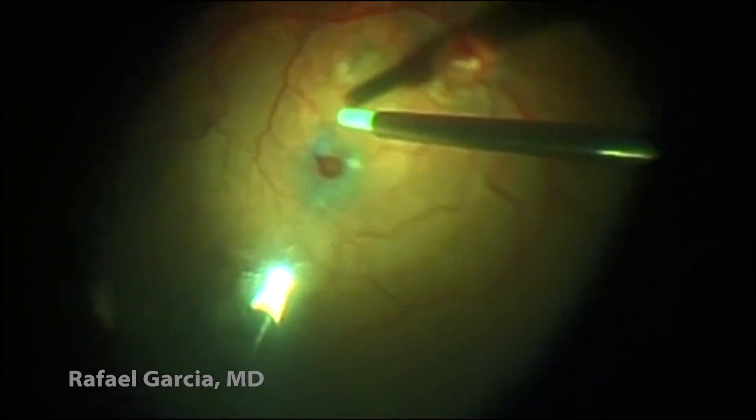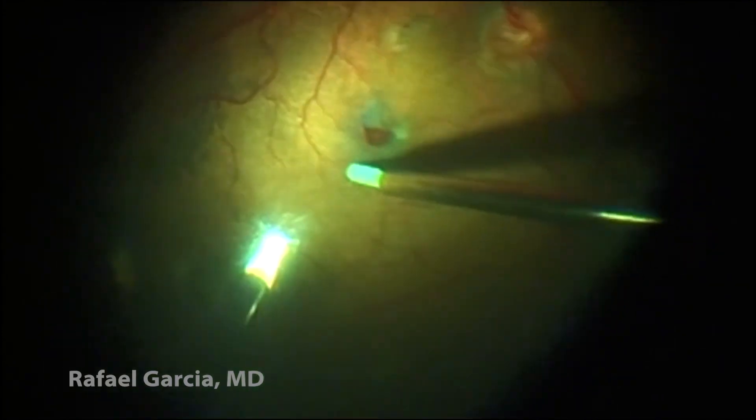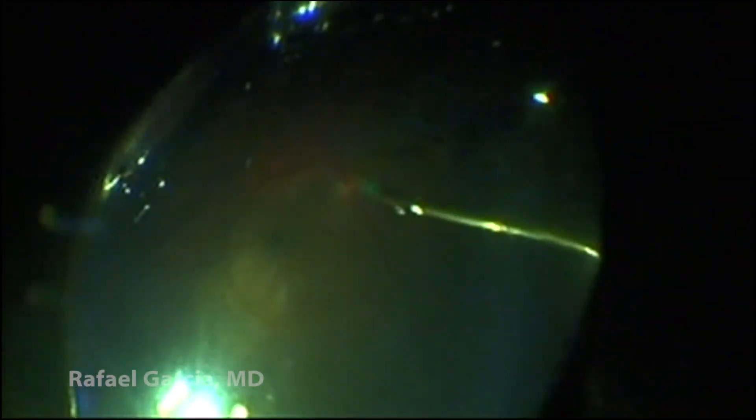Now, using a soft-tip cannula, we mechanically approximate the borders of the hole. We think this maneuver may help its closure. The peripheral retina is checked under scleral indentation, and finally a fluid-air exchange is performed. The patient is left with perfluropropane in the vitreous cavity, and is oriented to maintain a face-down position for 7 days in the postoperative period.